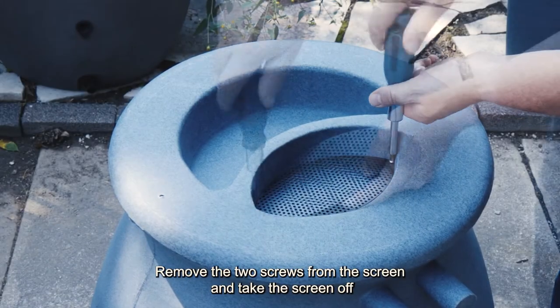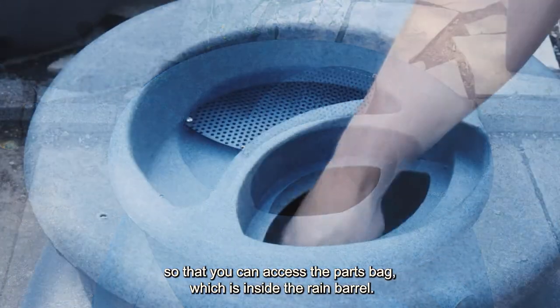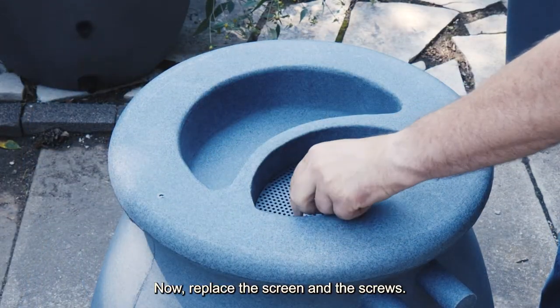Remove the two screws from the screen and take the screen off so that you can access the parts bag which is inside the rain barrel. Now replace the screen and the screws.